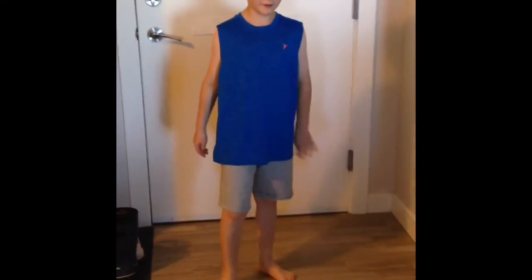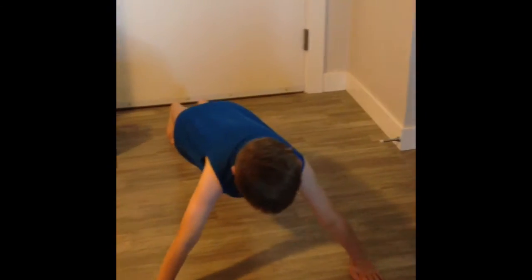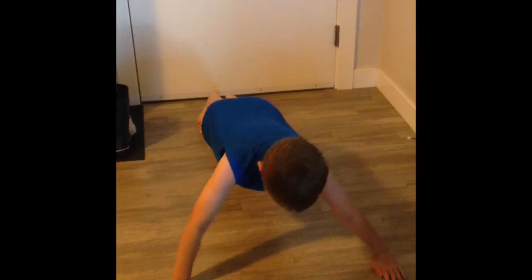And now we're going to be doing some push-ups. Three, four...